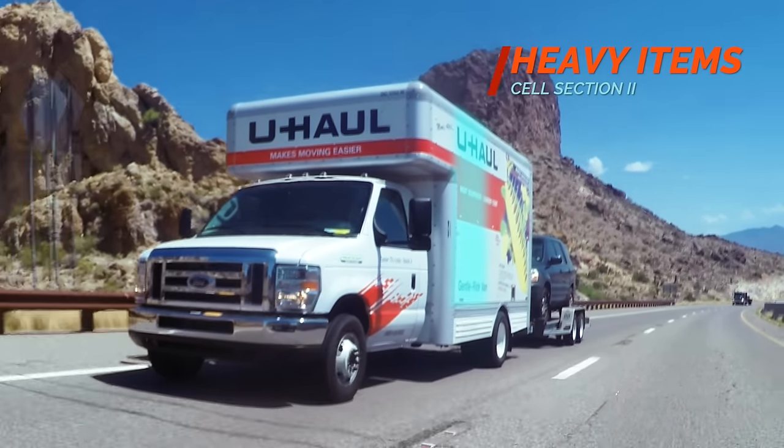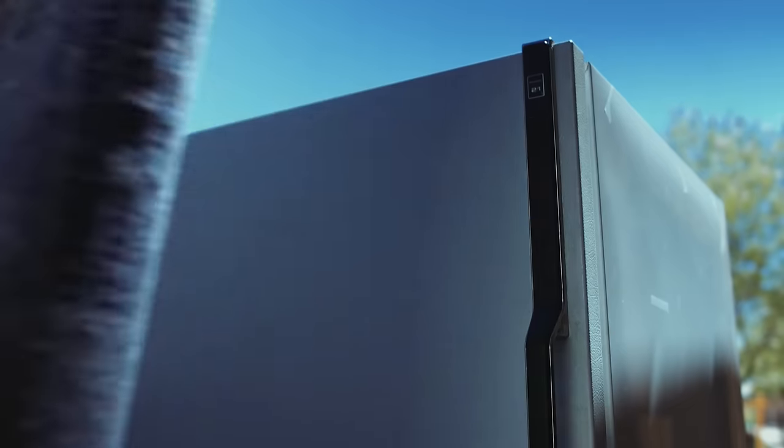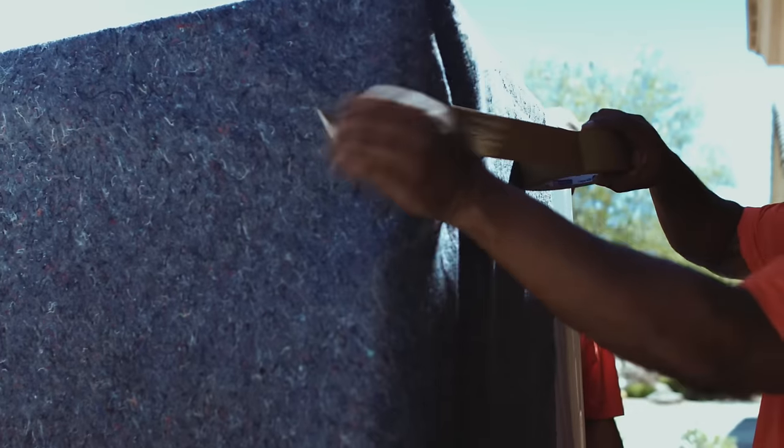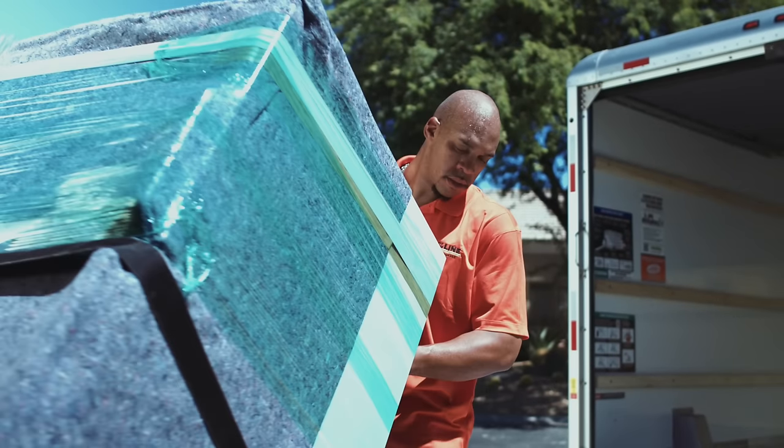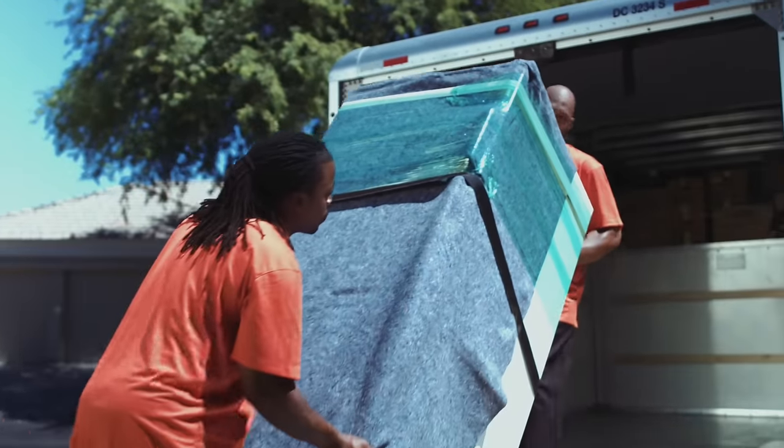Load heavier items toward the front of the truck once Mom's Attic has been secured. Protect furniture and appliances with furniture pads and use movers wrap to hold furniture pads in place. Appliances and furniture should be loaded before boxes, closest to the cab.